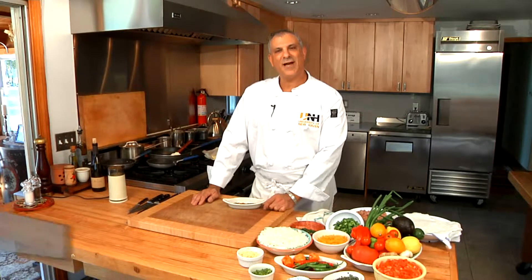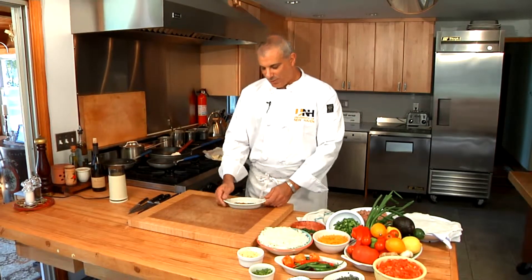Hi, I'm Chef Jeff Trombetta for the Hospitality Department of the University of New Haven in Connecticut, and today I'm going to show you how to make a taco recipe. So we will begin.